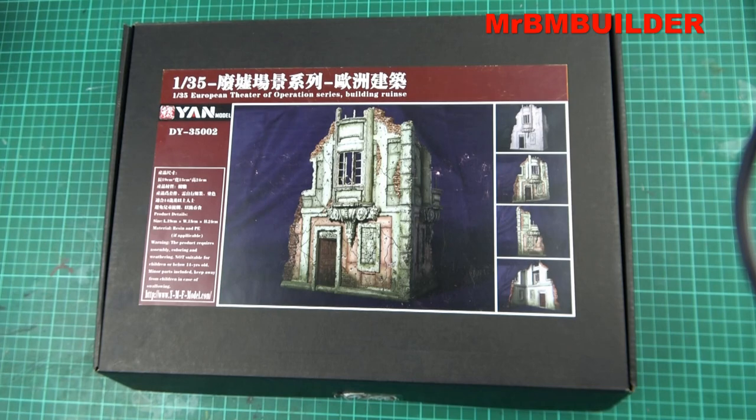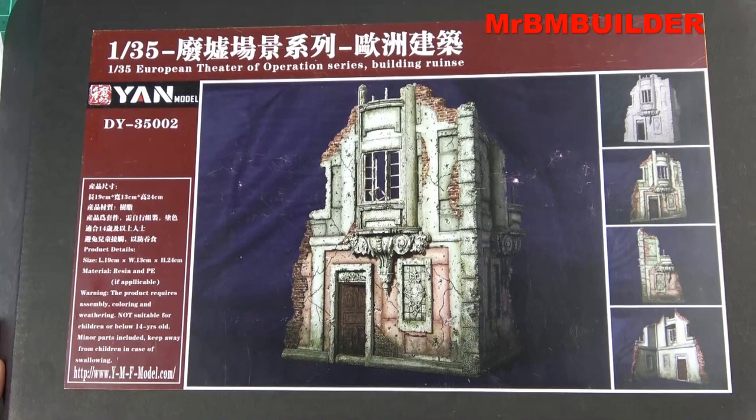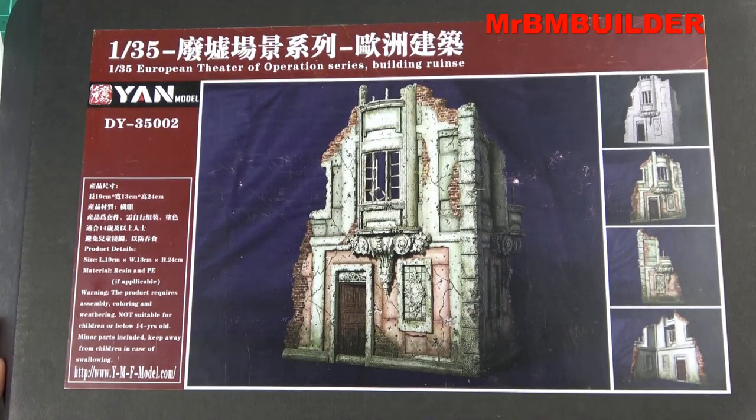G'day guys, back again, hope you're all doing well. Have I got an absolute cracker for you today — here we have the 1:35 scale European Theater of Operations series building ruins. If you haven't seen my LEES sets before, mama mia, you've got to watch this video.